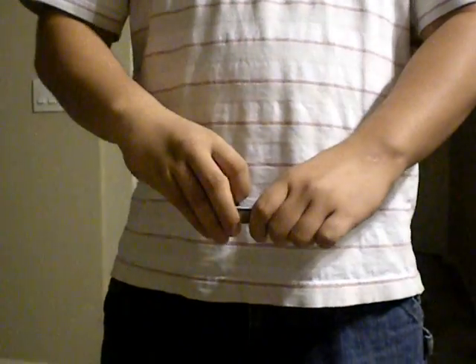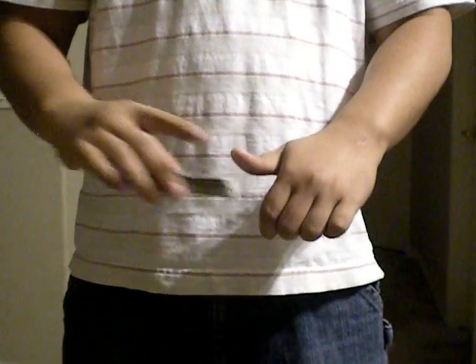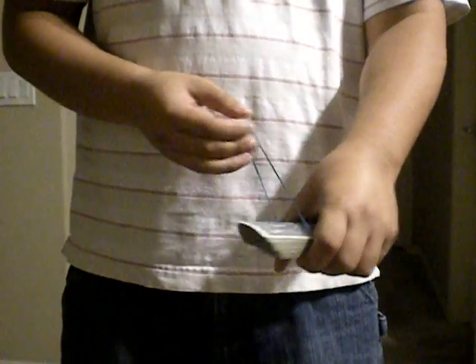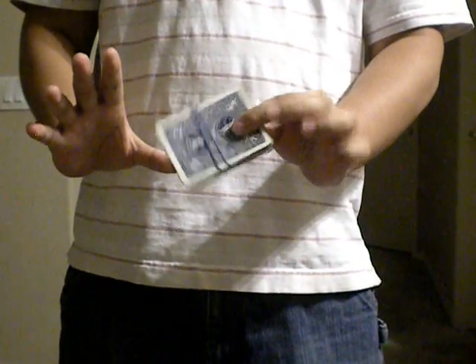Then I'm going to square up the cards, and after I get them squared up I'm gonna grab this rubber band — just a regular rubber band — and put it around the cards. You can see it's all the way around. Then square up the deck once more and put the rubber band back around the deck so that it goes around the deck twice.